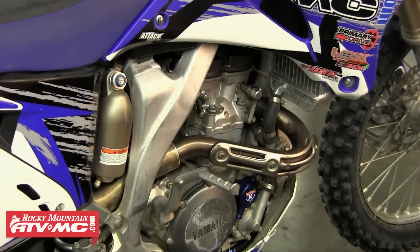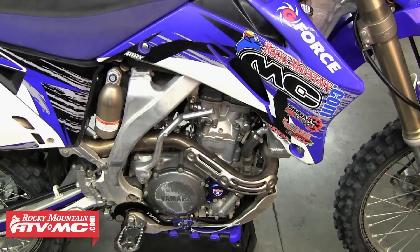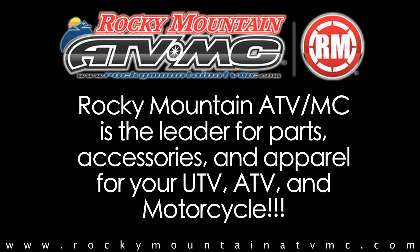This concludes our two-part top end rebuild on the WR250F. If you have any questions call in or visit our website. Rocky Mountain ATV MC is the leader for parts, accessories, and apparel for your UTV, ATV, and motorcycle.